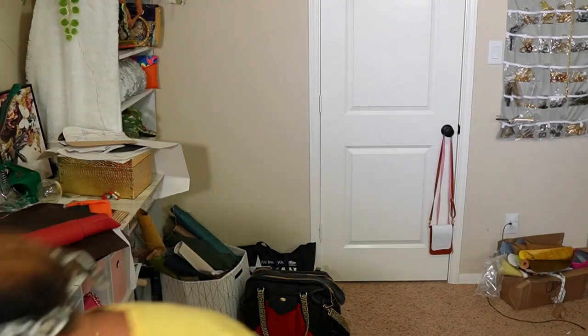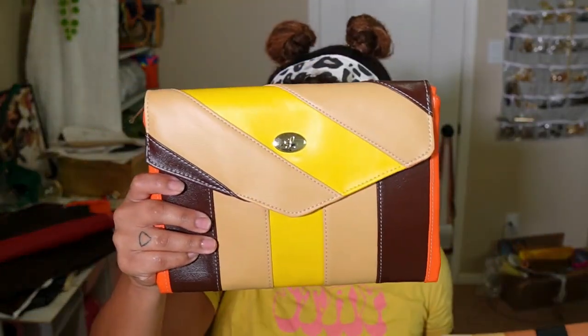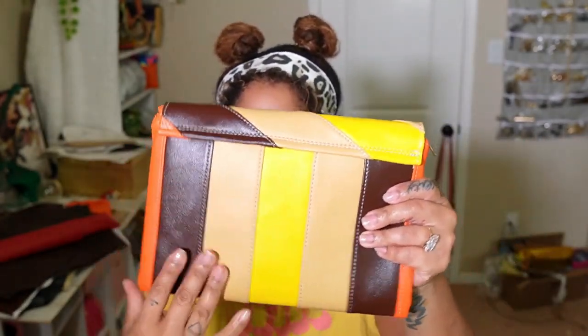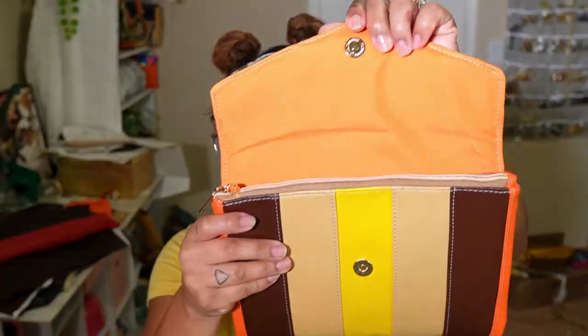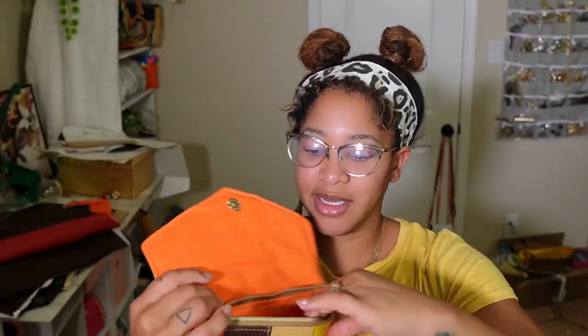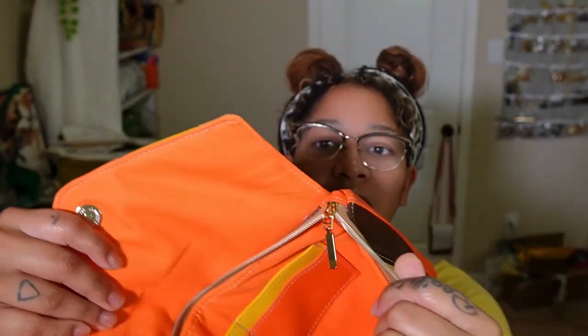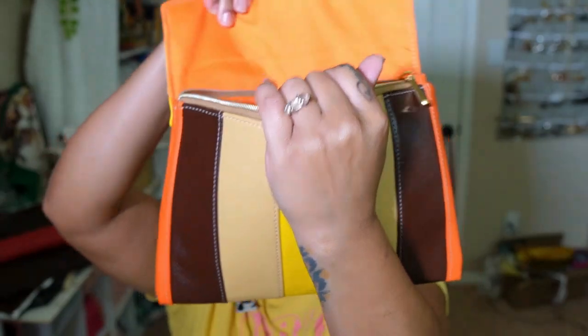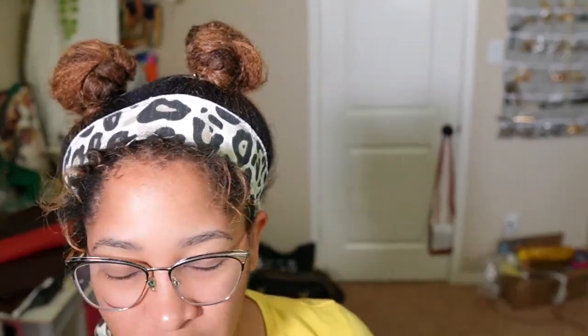This is the original Ray Clutch — the flap is separate and attached to the clutch, there's also a zipper on it, and inside we have some card slots. So this original Ray Clutch is what you'll get when you purchase the pattern. The one I did today is modified, and I just didn't want anyone to purchase the pattern and be unhappy because it doesn't look like what I posted today.